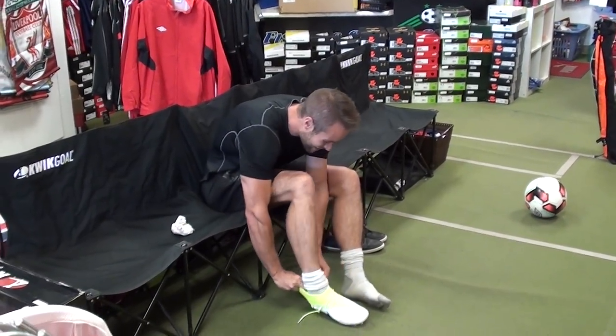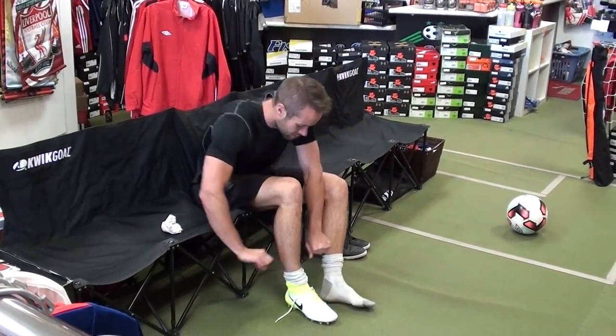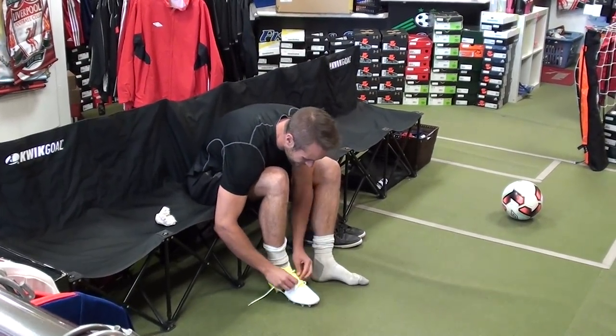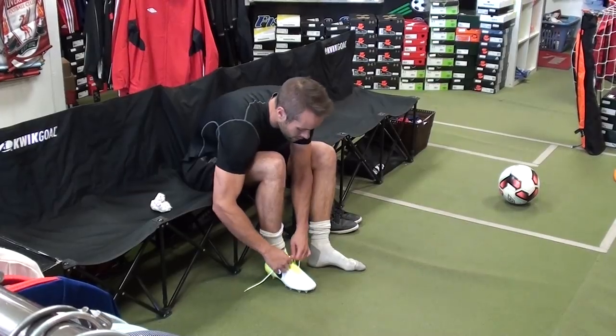The only bad thing about these — especially when you try them off for the first time — is actually getting them on. But once you break them in a bit it's a lot easier to slide on. So these are Nike Magista correct? Yeah, Nike Magista Orton 2 FG on firm grass.